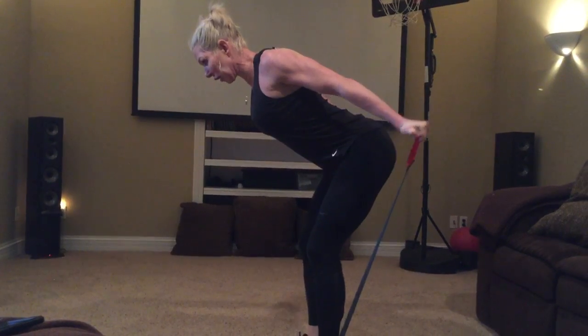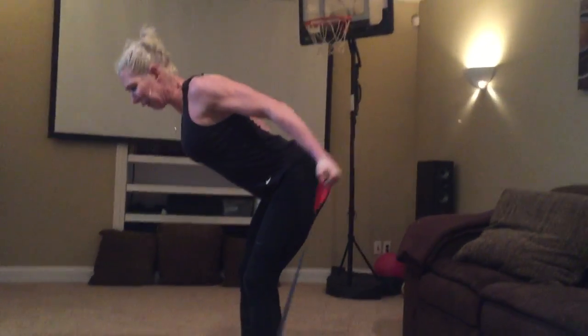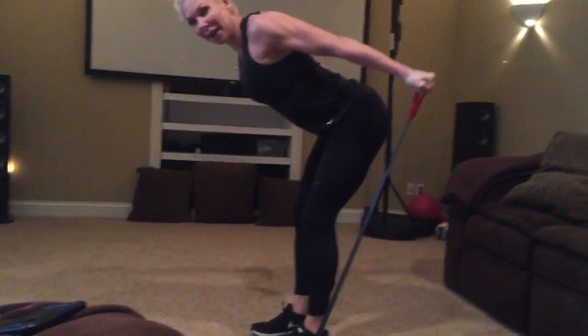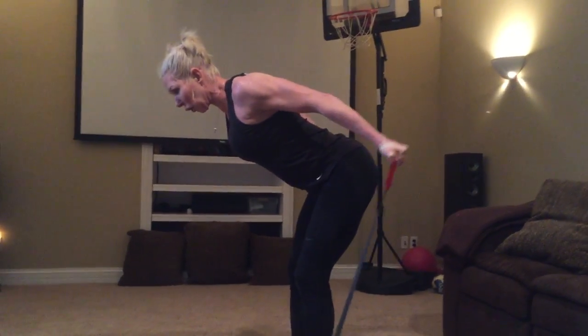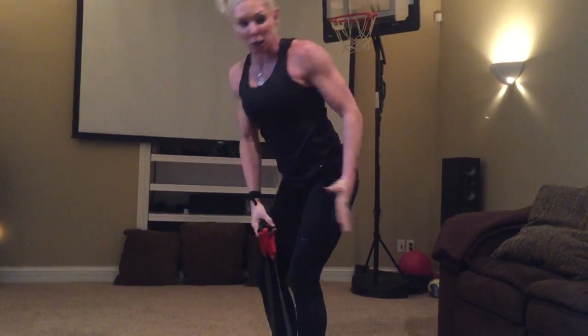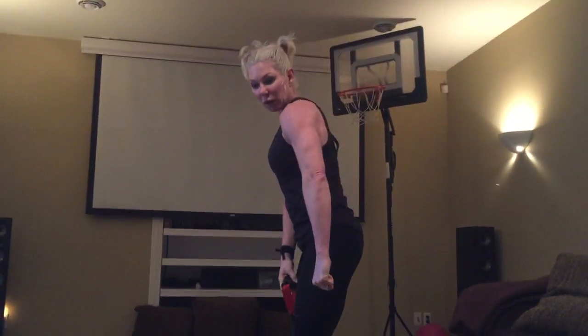Keep the spine long, chest reaching out — it's almost like you're in a deadlift position. Get the elbows as high as you can, and just a little bend at the elbow, so there's no movement at the shoulder. You're just thinking squeezing back. Thumbs should be out, so palms facing forward.